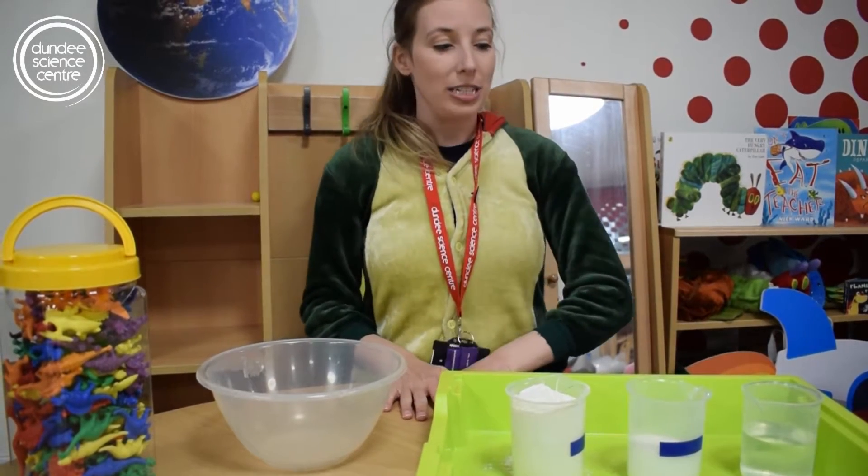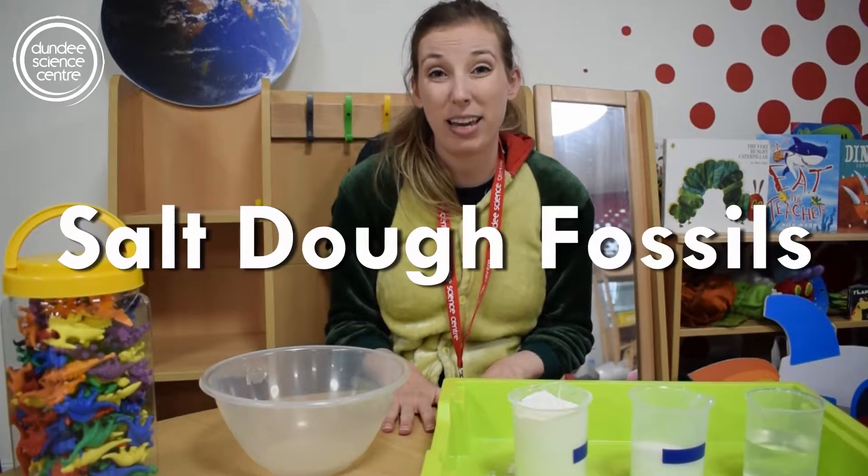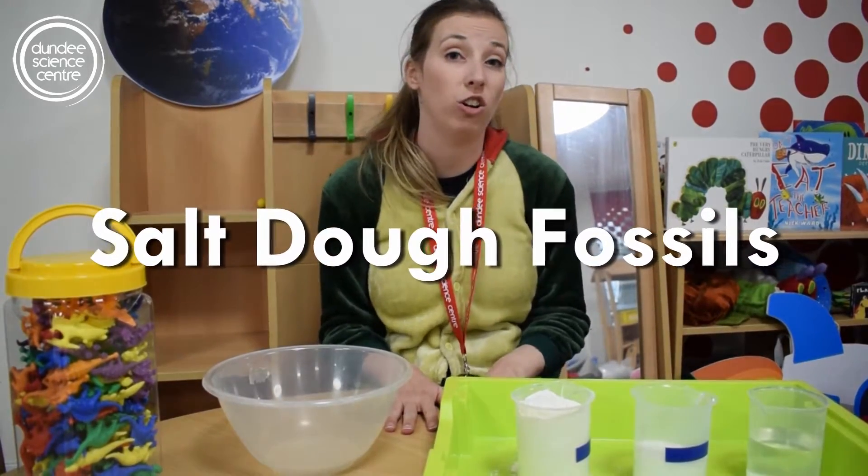Hi guys! Welcome back to our dinosaur story time here at Dundee Science Center. What we're gonna be doing today is we're gonna be making some fossils, and we're gonna be making them out of something called salt dough.